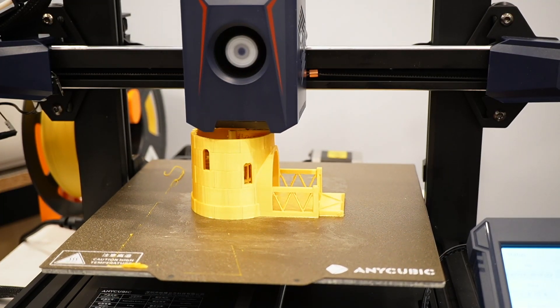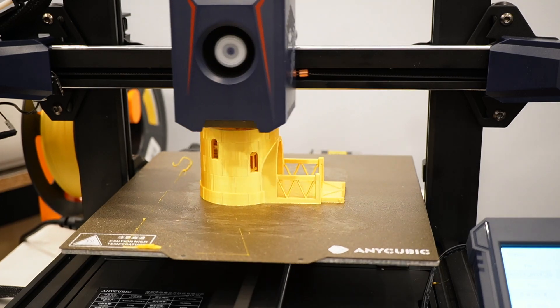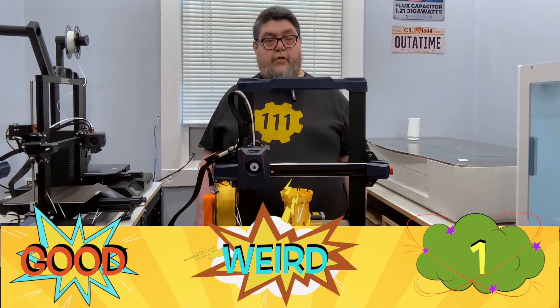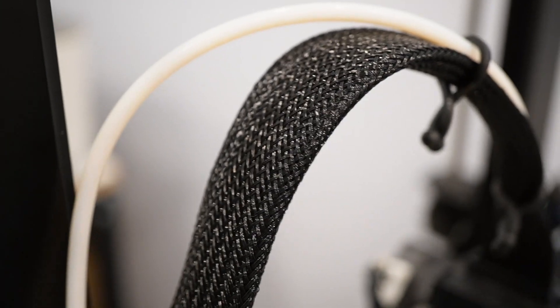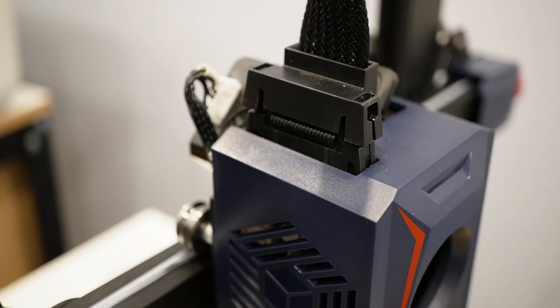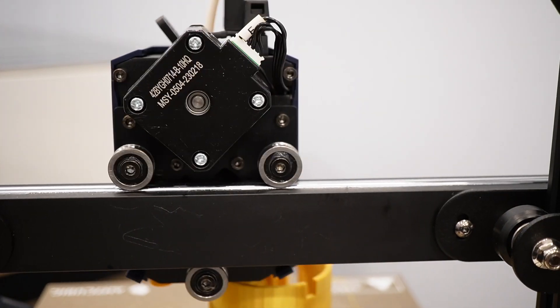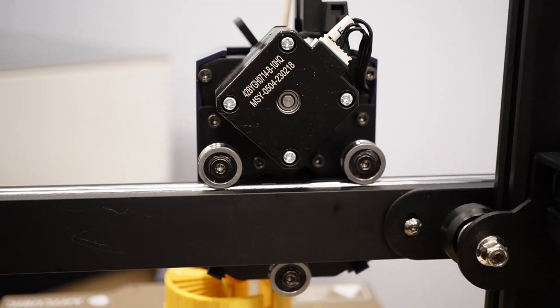At 250x220x220, the build area is slightly smaller than the Anycubic Viper I reviewed last year. The extruder is direct drive, which means it pulls the filament directly into the hot end. This provides more control over filament movement compared to printers with the gearing mechanism farther away — that earns the Cobra 2 its first good. The printer also uses robust metal wheels to counter inertia forces while supporting the entire extruder mechanism, and they won't wear out after heavy use, earning another good.